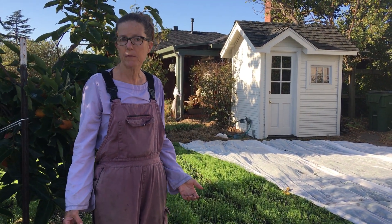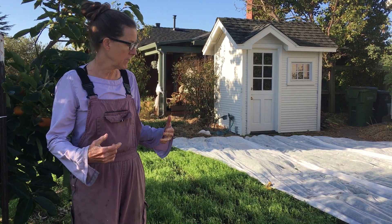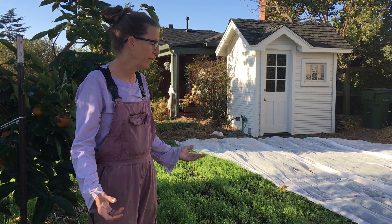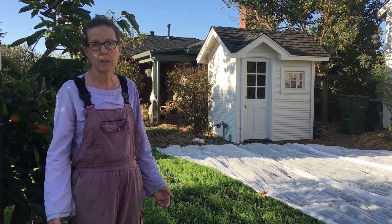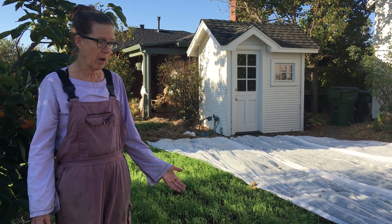Dahlias are pretty heavy feeders and they're in the ground a long time, so I like to get my soil in optimal nutrition for them this time of year. In California we're kind of lucky — we don't get snow, we get very little frost until maybe even January or February, and so I'm able to start a cover crop.